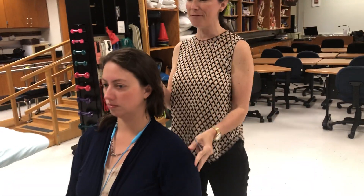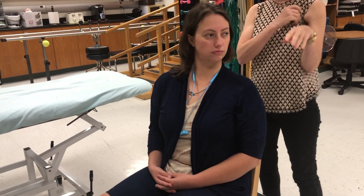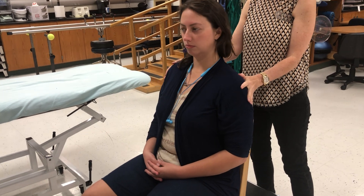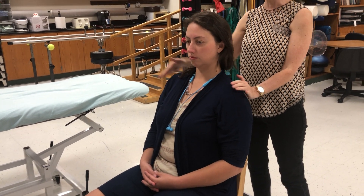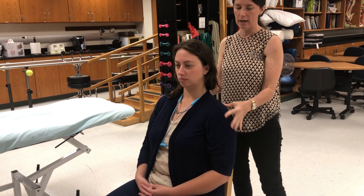A common compensation you might see — if someone has limited left rotation of the cervical spine, she might start to rotate the rest of her trunk. So I would say: hold on, you're rotating your trunk. I put my hands at her shoulders, maybe anteriorly on the right and posteriorly on the left, to prevent that extra motion from happening.